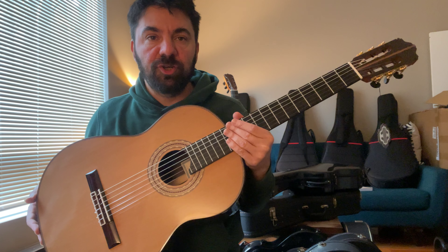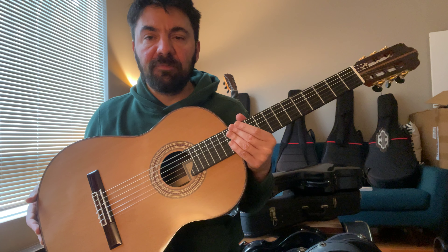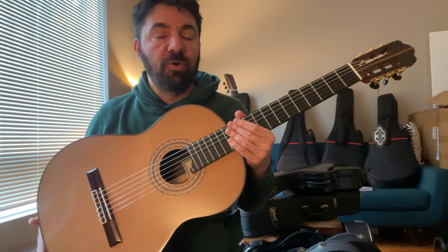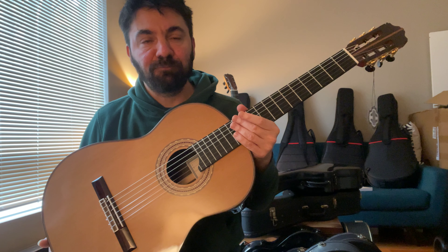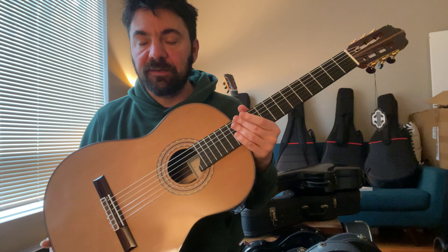I just came back from a convention in Louisville, Kentucky where I saw a bunch of great performers, watched a classical guitar competition, and was able to hear a lot of great performances, a lot of great programming, and met some fantastic players and ran into old friends. Most of them had a chance to play at least a few of the models that I had with me, and I had quite a few over there.